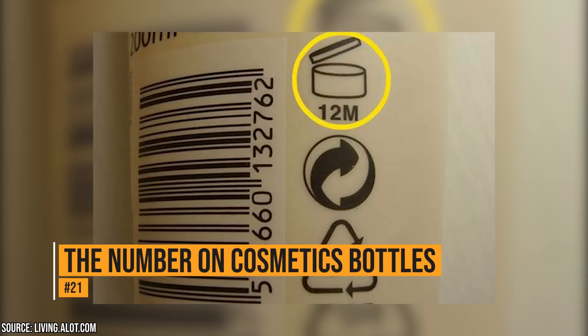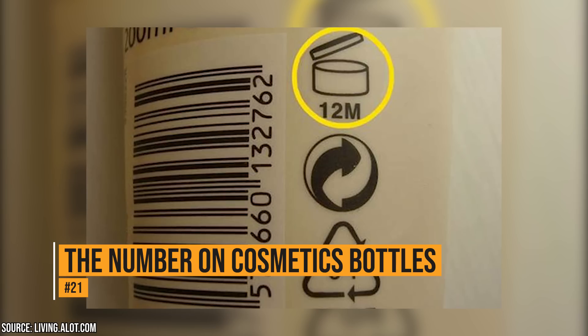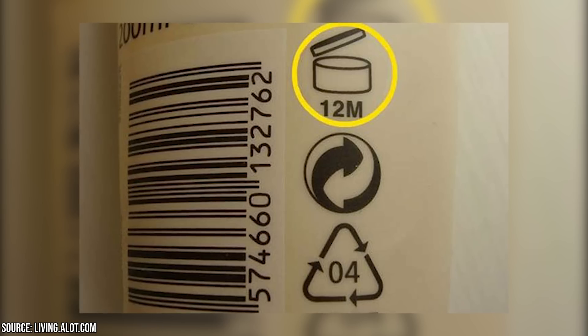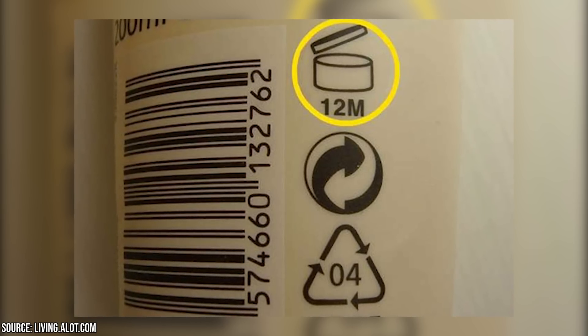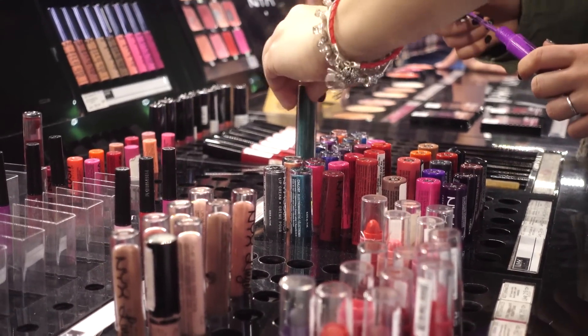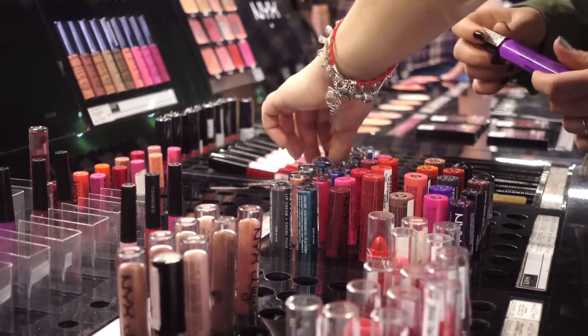The number on cosmetics bottles. On the back of your makeup bottle or container, there is a number. It could be 3M, 6M, or 12M. That number indicates the number of months you can keep your makeup after you've opened it. If your makeup is older than 3, 6, or 12 months – depending on what your product says – you'll want to throw it out.